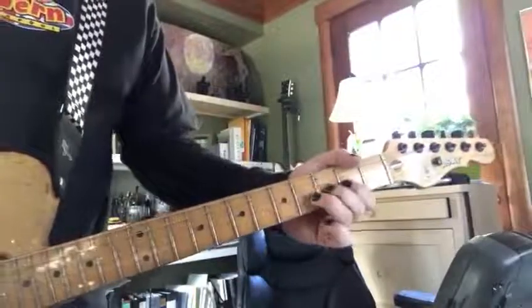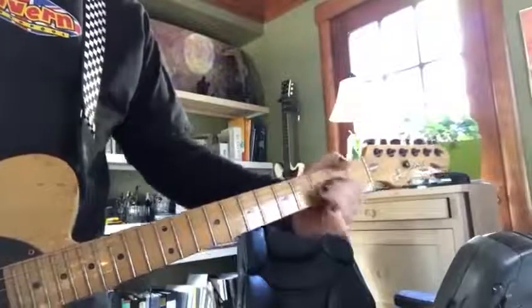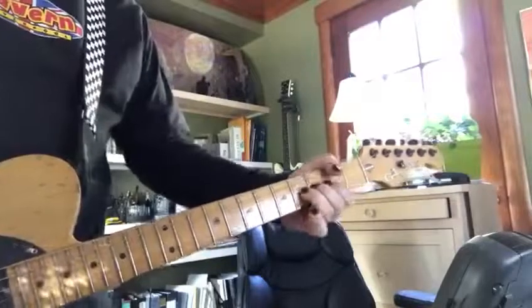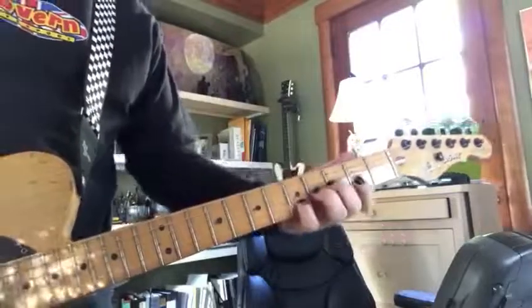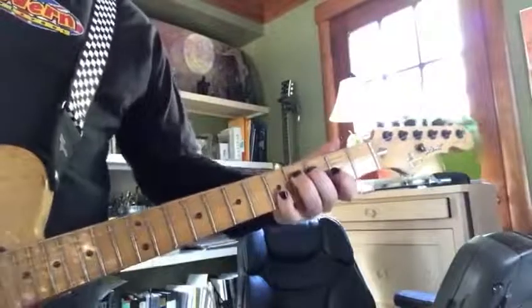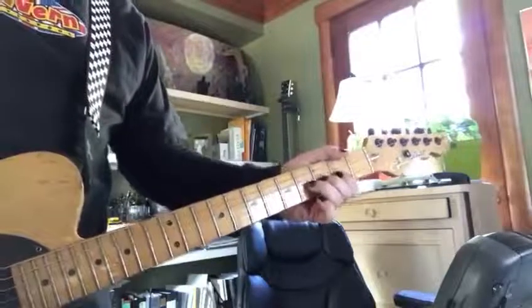We were doing some bends — that's fourth fret, third string, going up a whole step. And we harmonize with the second string, fifth fret with the pinky. So like I was saying, you've got to control it going up.